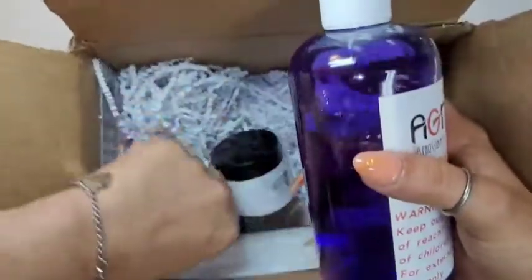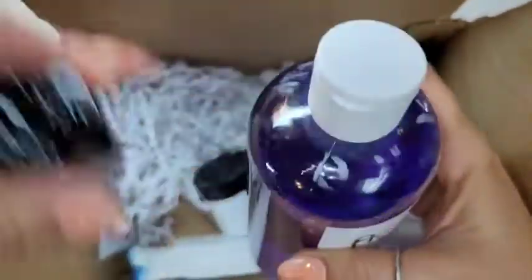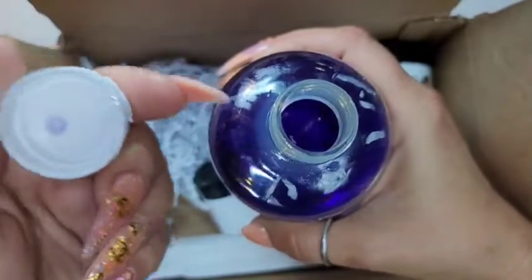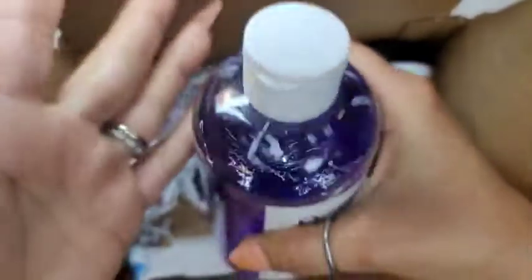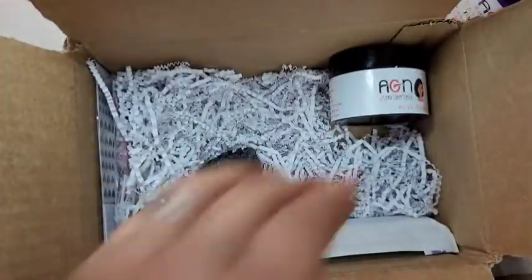It's so cute. It comes bubble-wrapped so it's sealed well. It's already opened because I was so excited when I got it. You just squeeze it — I take my brush, hold it up to the bottle, and squeeze the monomer into my bowl. I already have some in my bowl ready to go.